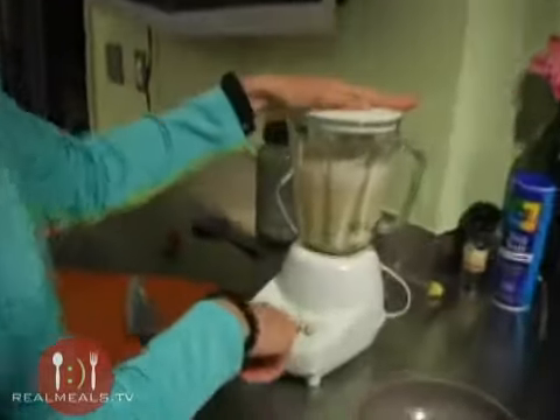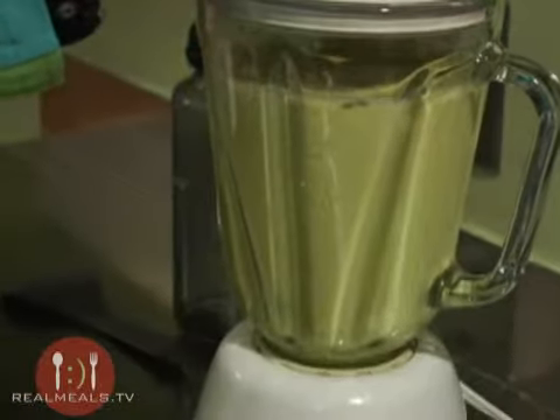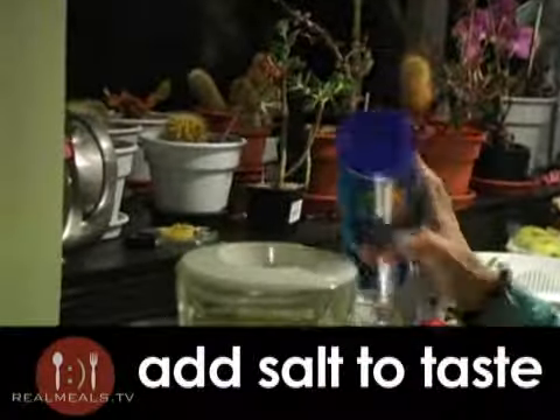I'm going to blend it until it's smooth and creamy. Then I'm going to add some salt to taste — that's about a half a teaspoon.